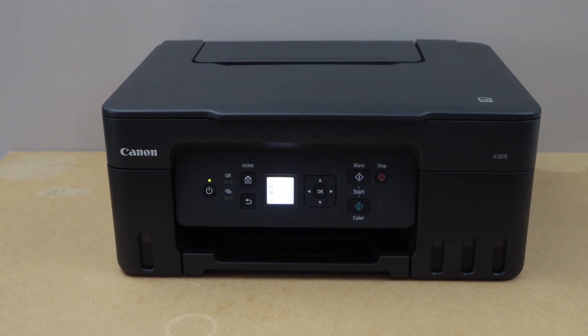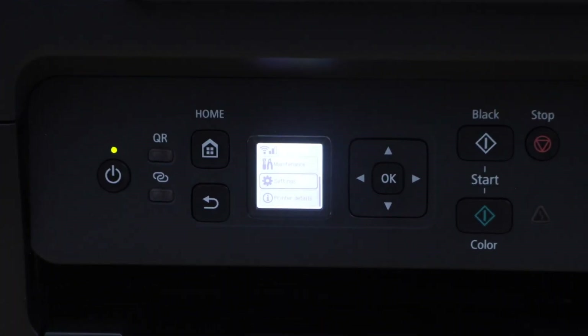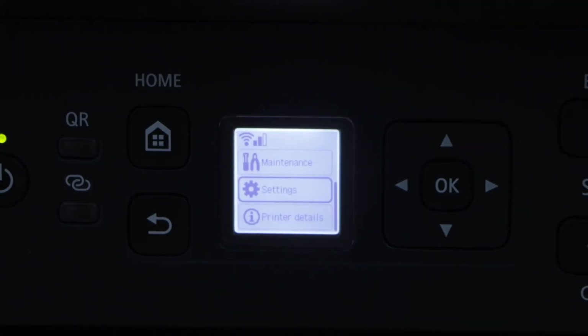In this video I'm going to show you how to do the Wi-Fi Direct setup of the Canon Pixma G3070 series printer. The first step is to go to the printer display panel, where we are going to use the built-in Wi-Fi of the printer.